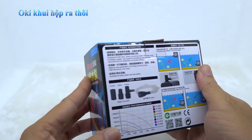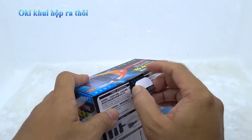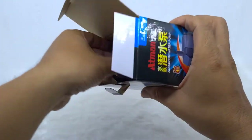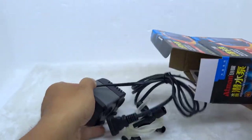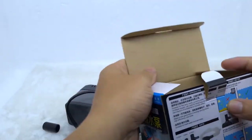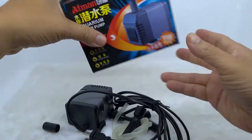Máy có khả năng đẩy cao được 90cm. Lưu lượng nước chảy trong 1 giờ khoảng 600 lít nước. Dùng tốt cho các hồ từ 45 trở xuống. Là máy có thể lọc tương đối sạch sẽ. Tùy theo điều kiện các bạn setup hợp lọc như thế nào nữa.